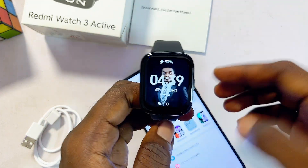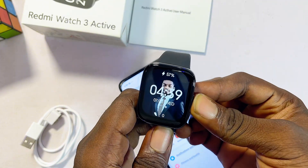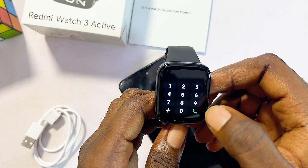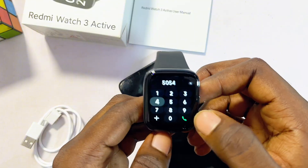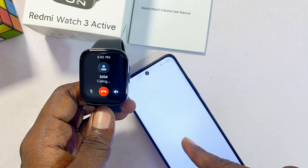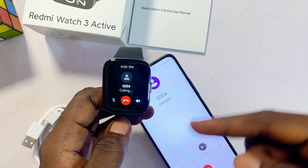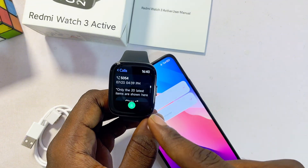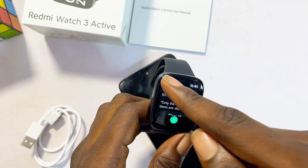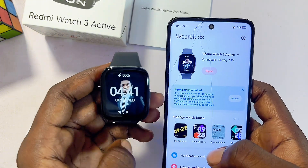You can also make and receive calls on the Redmi Watch 3 Active. Press the button to open the app list, find the call icon, and select it. Press the button to open the call log. You can dial a number and tap the green call icon to make a call directly from the watch. You can also receive incoming calls from your phone using the watch, and view your full call log right on the Redmi Watch 3 Active.